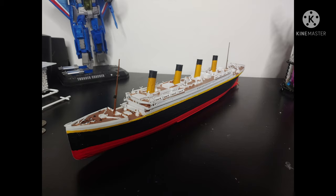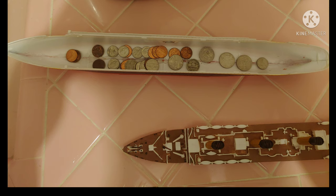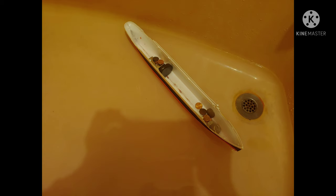This is what the completed ship looks like — no internal work done yet. It is a beautiful thing to behold, but the work doesn't stop there. I then had to get the ship weighted.